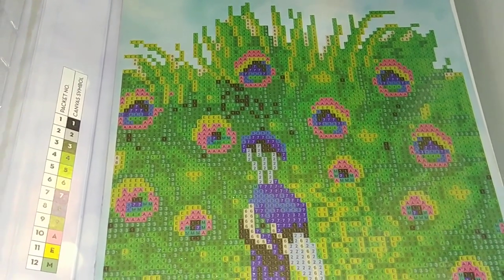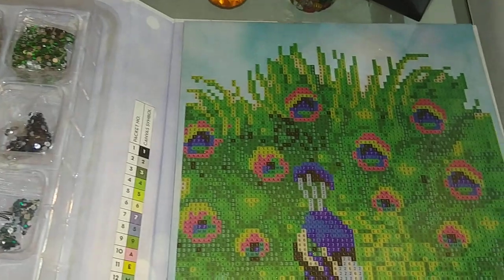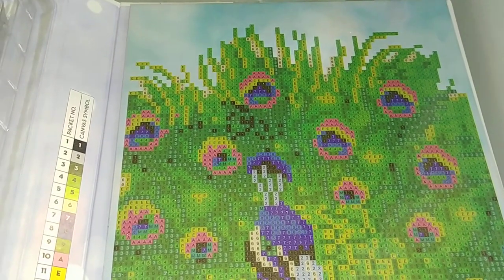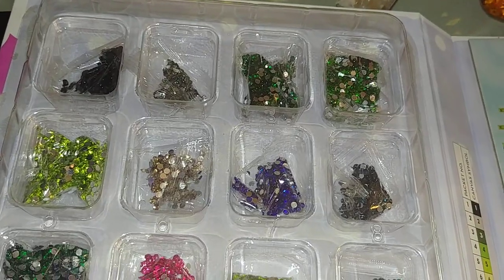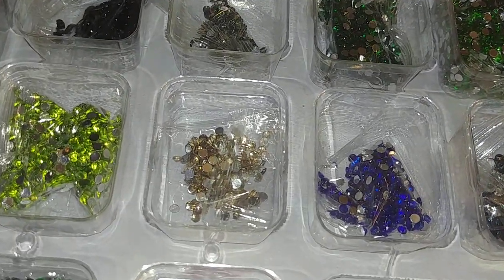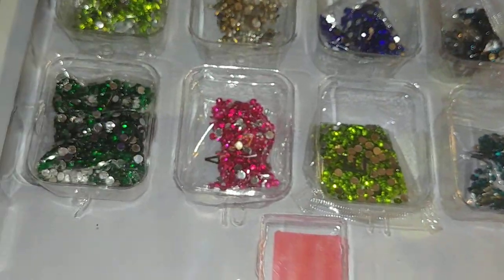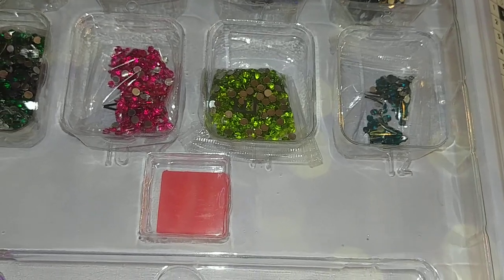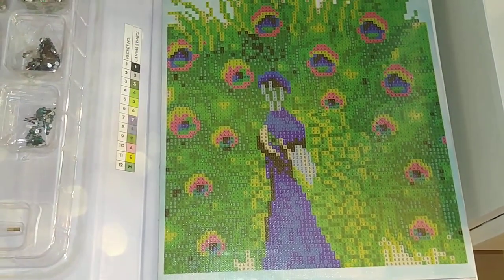The previous kit was definitely a round drill diamond painting kit, just like this one — the only difference is that this peacock kit contains crystals while the other contained resin drills. This one has 12 colors, the other had 10. The colors are amazing and bright: various shades of green, black, silver, light orange or light yellow, dark blue, lighter blue, purple, and what looks like a green wave. Same price — $5.99, or rounded up, six dollars.